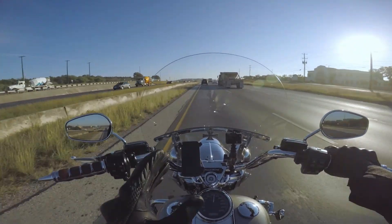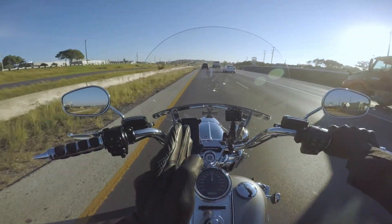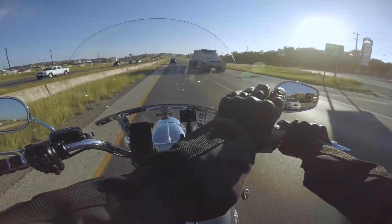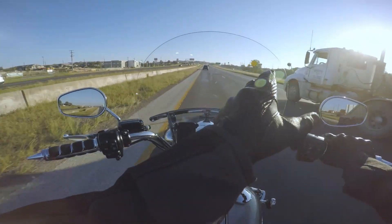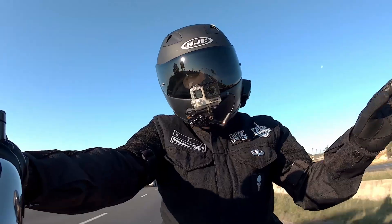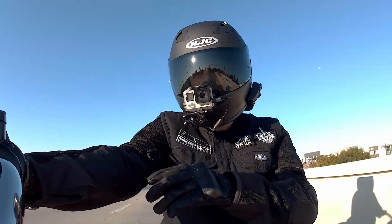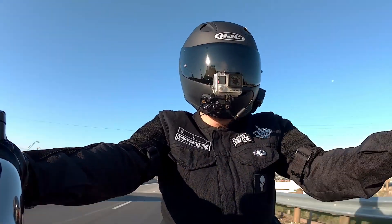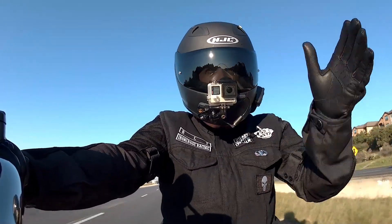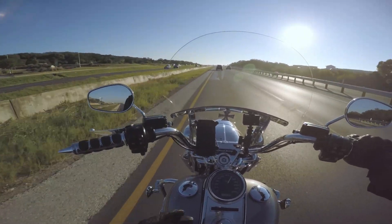First and foremost, when you do a group ride it's in a staggered formation, which means you have a bike in one part of the lane, and then directly ahead of you, caddycorner, you have another bike. It staggers over to the right, then the left, and the right and the left — that way if you need to move side to side you can without hitting a bike next to you. You hardly ever see side-by-side unless it's a parade or something like that.